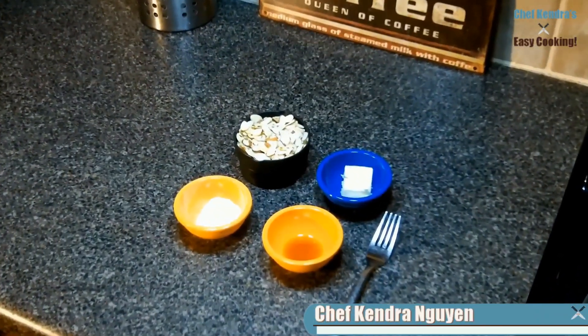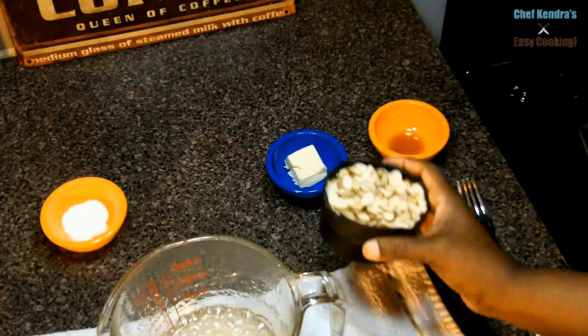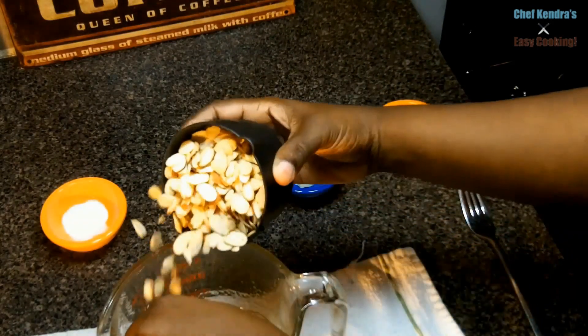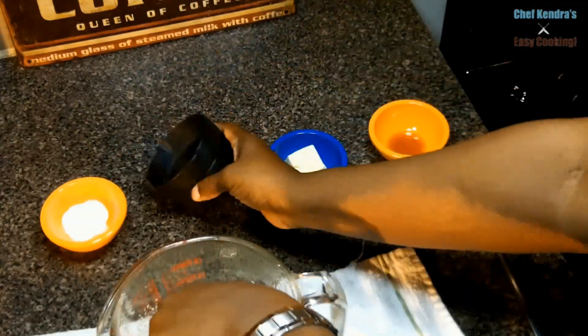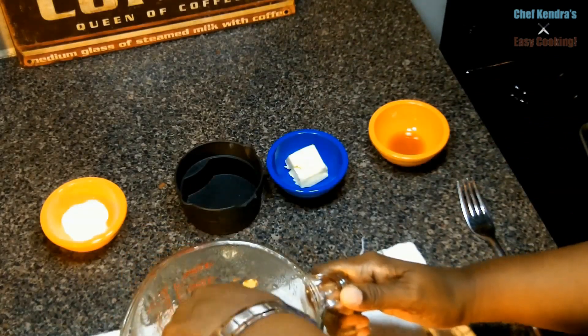Hey, Chef Kendra here, and today we're going to make almond and rum brittle in the microwave. This is a measuring cup. We have corn syrup and sugar that's been cooked in the microwave. We're going to add some sliced almonds, give it a really good stir, and then we're going to place it back in the microwave.